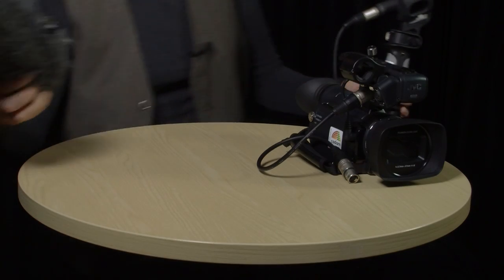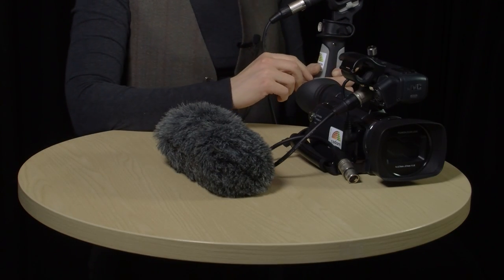When you're using a boom pole, or even when you're just holding the pistol grip during an interview situation, you have to be really careful that your microphone doesn't appear in shot. You should also be aware of any shadows cast by your microphone or boom pole. Making sure your microphone is out of shot is especially difficult if you're using a big fluffy windshield like this one.